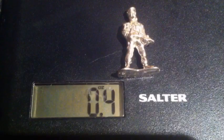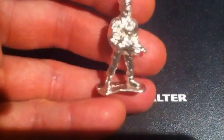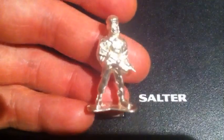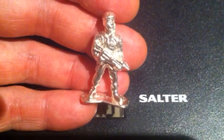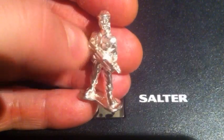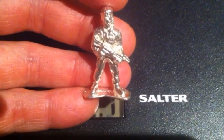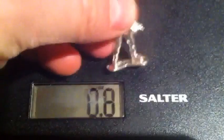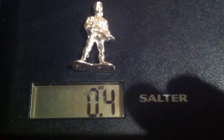So here we are — finished soldier. Let me put the scales on first. It's 0.4 of an ounce, tumbled and filed down in places. It's not showing too well on camera. That's it, complete. I'll leave you with that image and the weight. And that's me out.